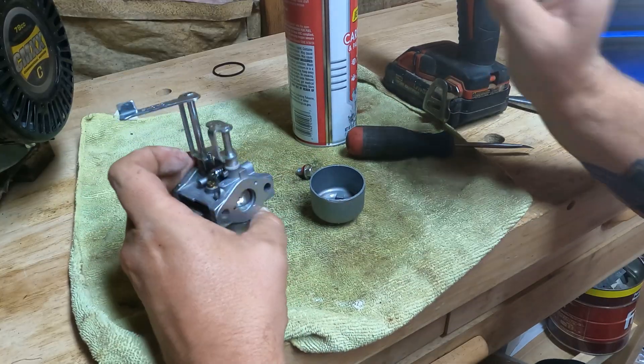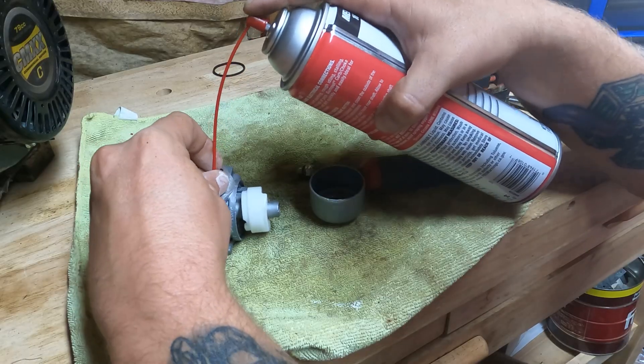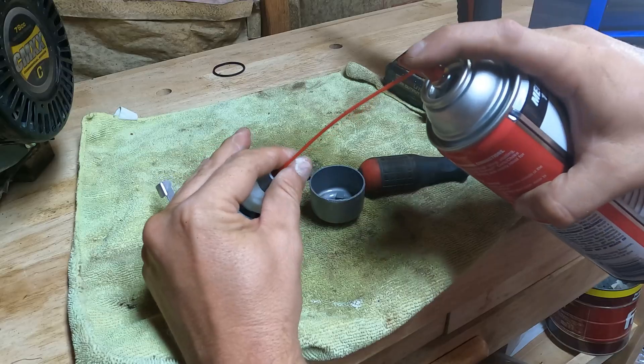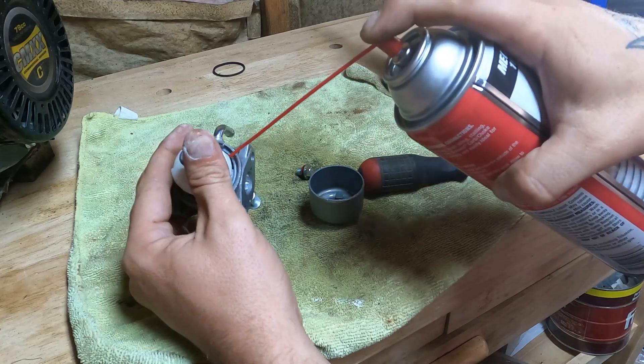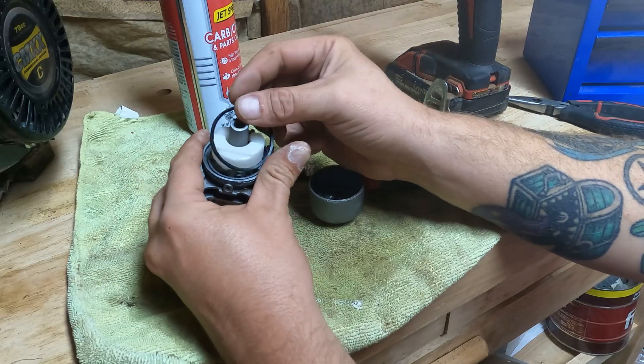Everything's looking good now. Now that I got the jets in there, I'll give this hole one more spray here and give it another spray up in here and just a few more sprays. Perfect — now we can put it back together.